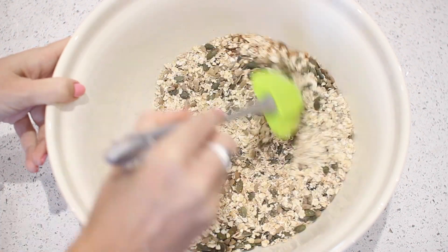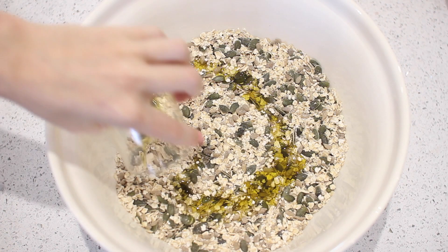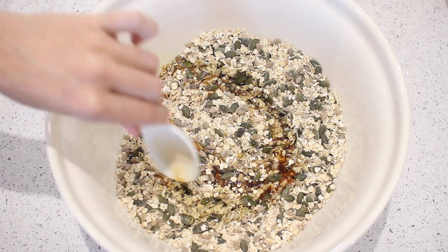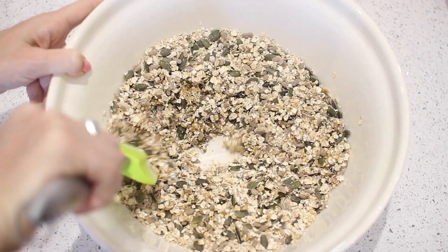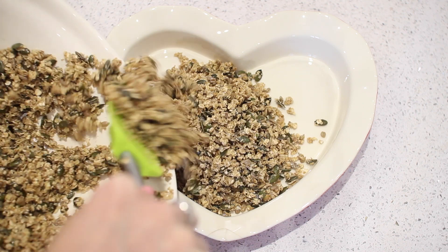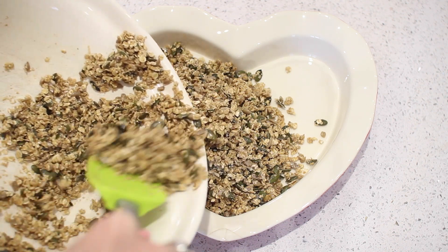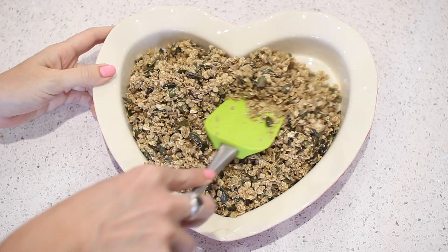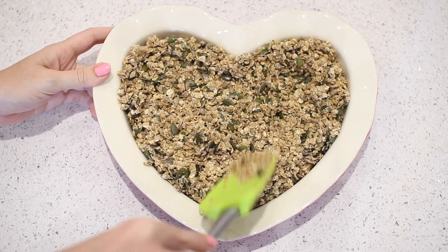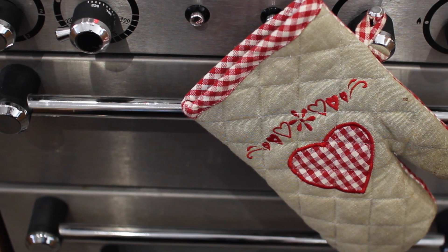Mix together all the dry ingredients — this granola is so easy to make and so tasty. If you want to mix up the seeds or spices, just try out what you like best. Then add the maple syrup, olive oil, and vanilla extract. You should end up with something that looks like this, then put it in anything you can use in the oven — a tray, or I have this heart dish which is super cute. Pop it in the oven for 15 minutes.